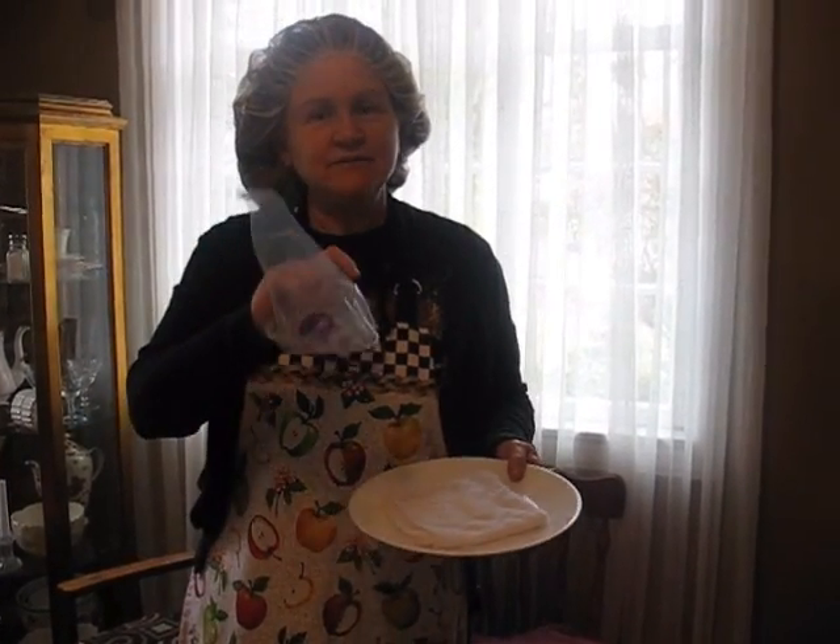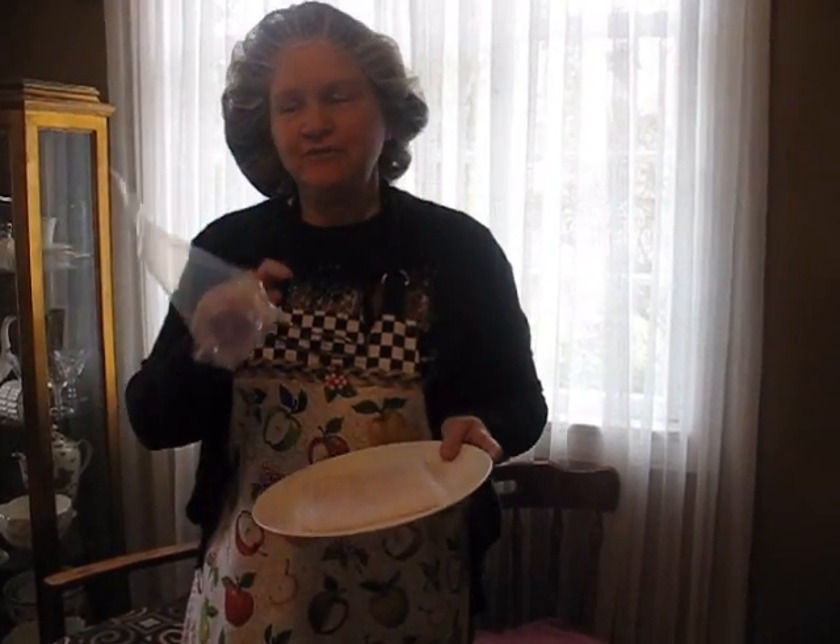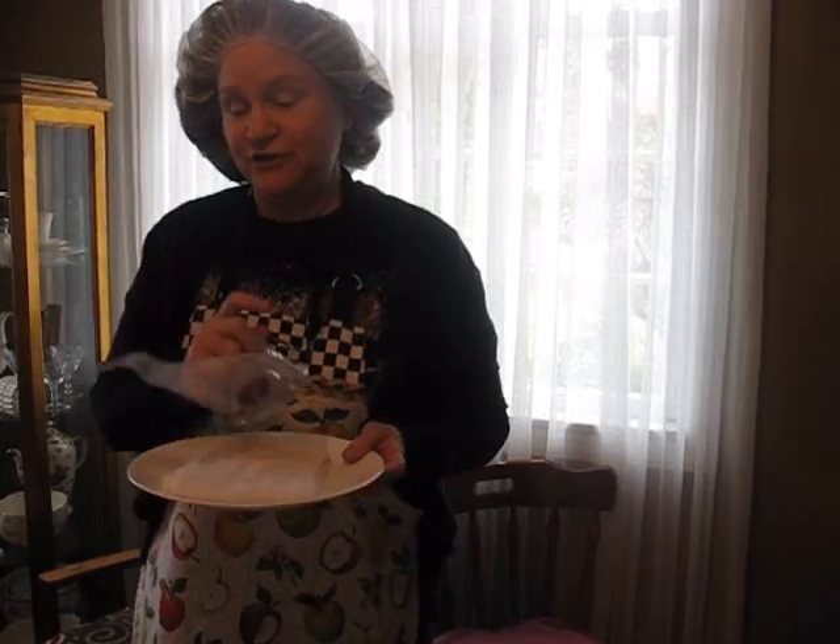This is a little trick that I learned to keep my chocolate — when you put chocolate into a bag, it's going to get hard down in the tip if you're not careful. If you want to stop for a moment, say the phone rings or you get interrupted, I'm going to show you how to keep it nice and warm.